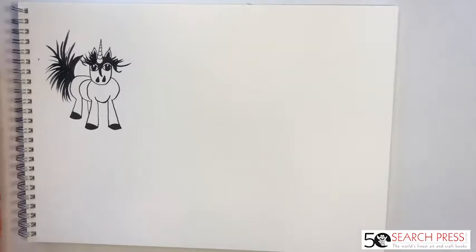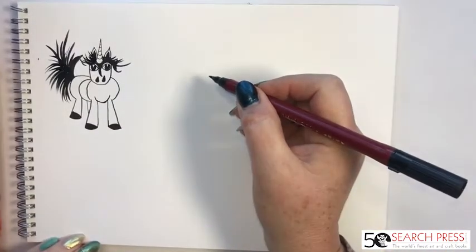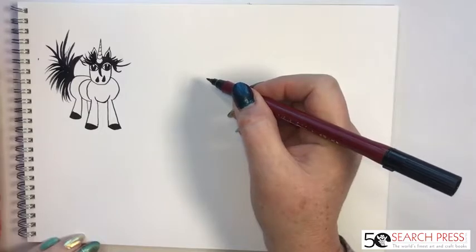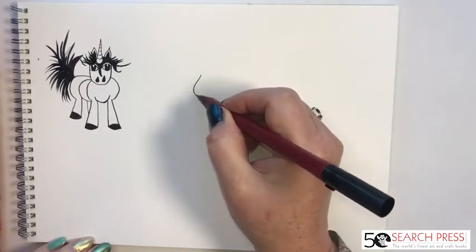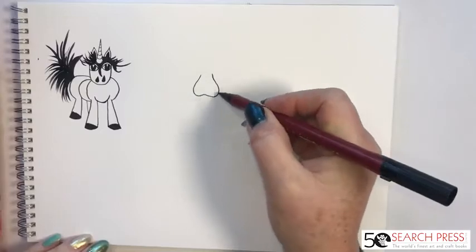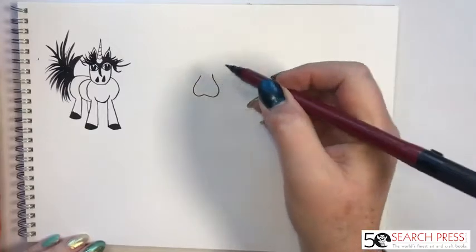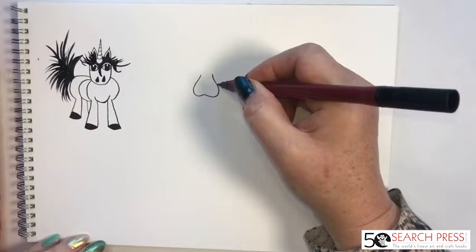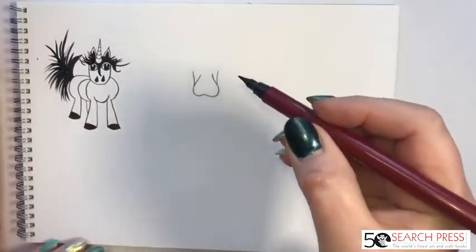Let's move on to something a little more complicated — going up the scale to somebody a little bit older. This one is definitely a little girl, I think. I'm going to start with a W shape — so down like that and then up — it's like a W, or don't tell anybody, it could be a sitting bottom! Then from where that curves, halfway up that shape, I come out either side — that is going to be our unicorn's face.